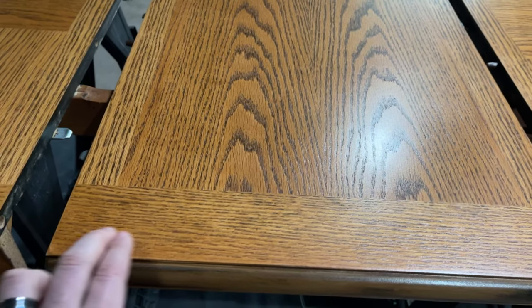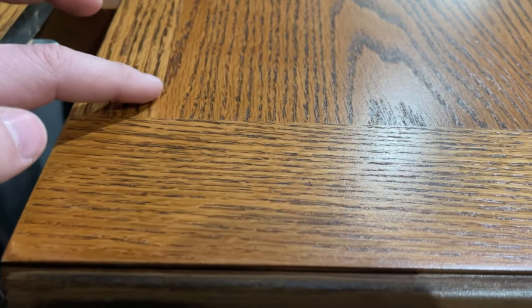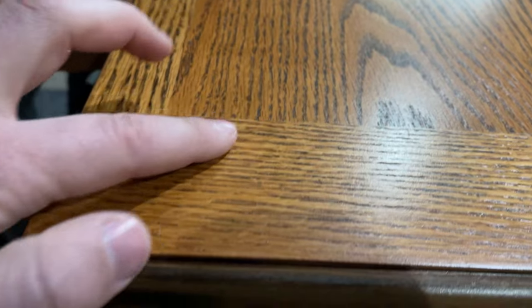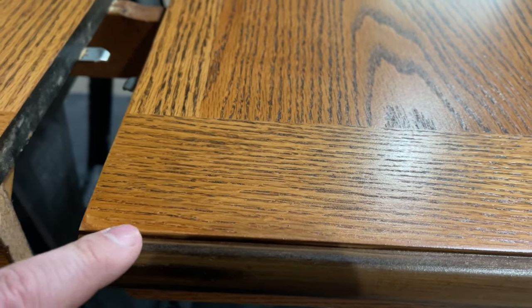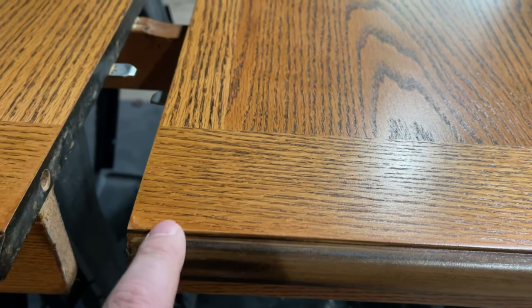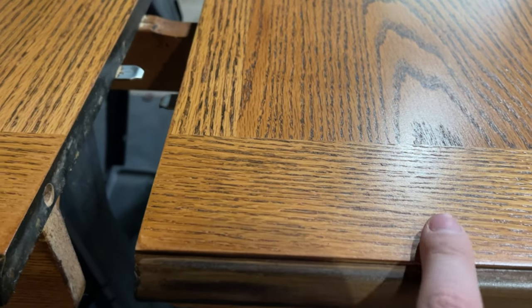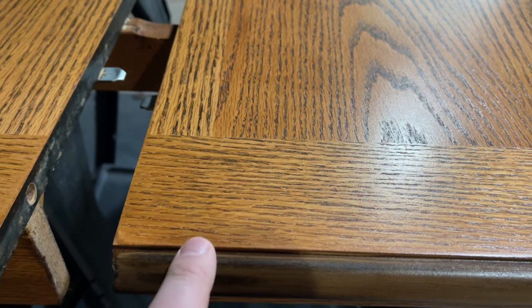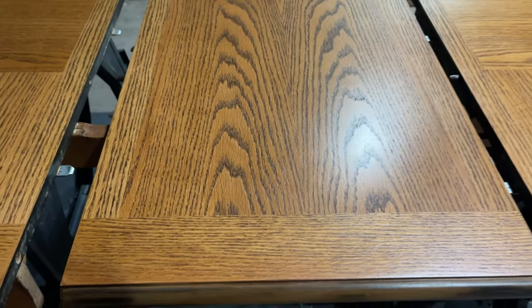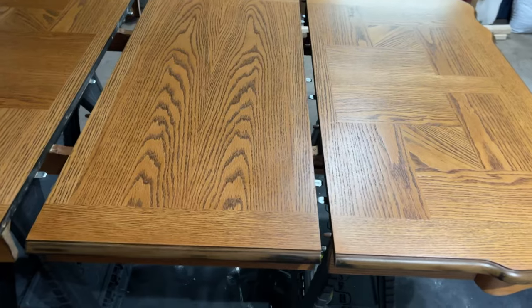It is ready for the next coat. You can feel it right here — you can't feel it through the camera, but you can kind of see it. This area is perfectly smooth, and right here you can see it just looks kind of dull — that's all the bumps. After using the bag, you can see the finish is so much more even and smooth, not as dull as it was before.